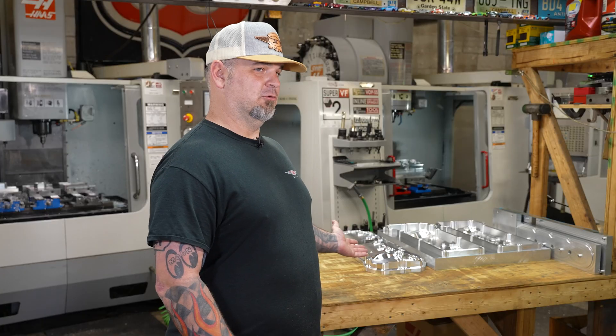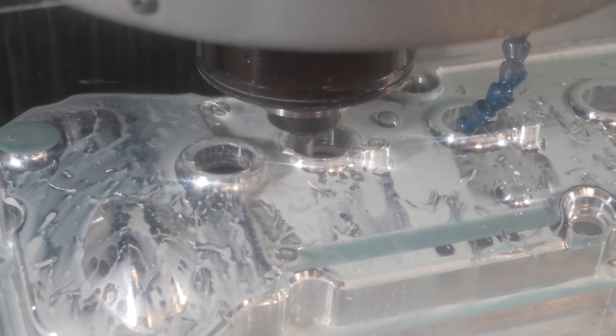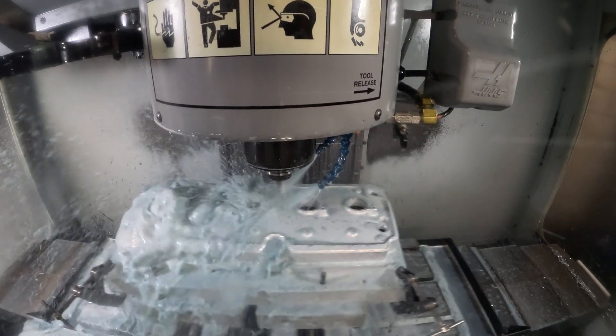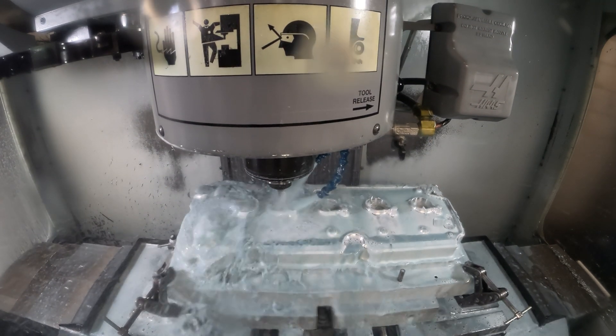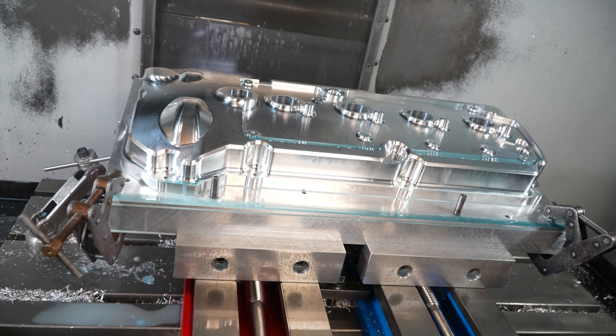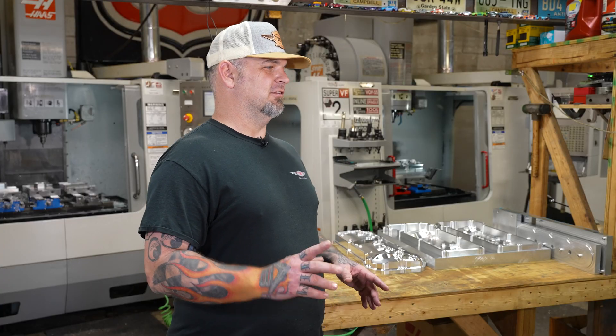When I have something running for 12 hours, like the valve cover, the machine has to be reliable. I do a lot of lights-out running, so at night I have the confidence that when I shut the lights off and leave the machines running, I come in in the morning and I have a good quality part sitting on the table. When you first do it, you're like, oh man, I'm going to leave these running without me being here — and you come back and your part's done and it's beautiful. There's no better feeling, and I've done it over and over and over again.